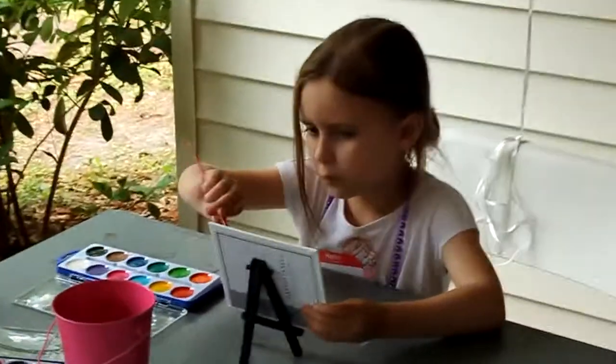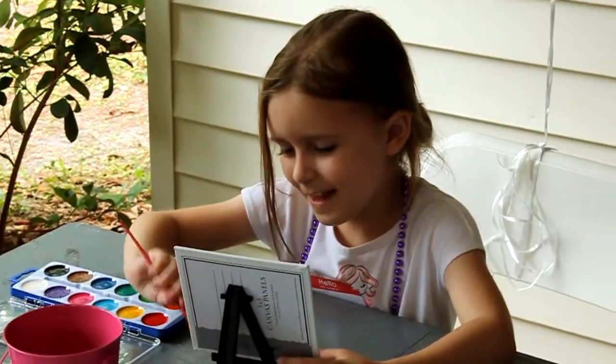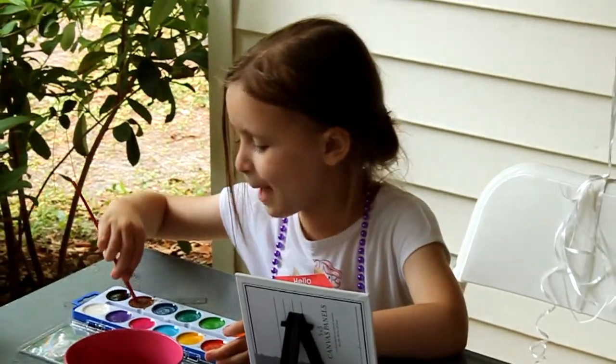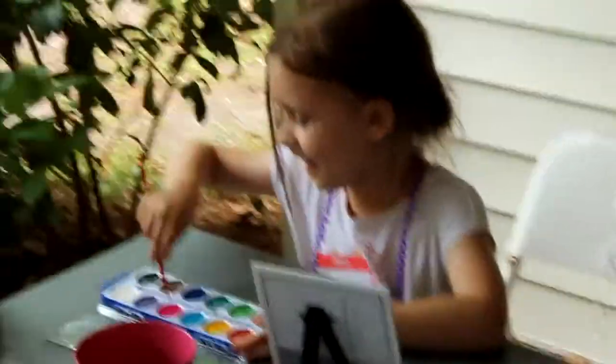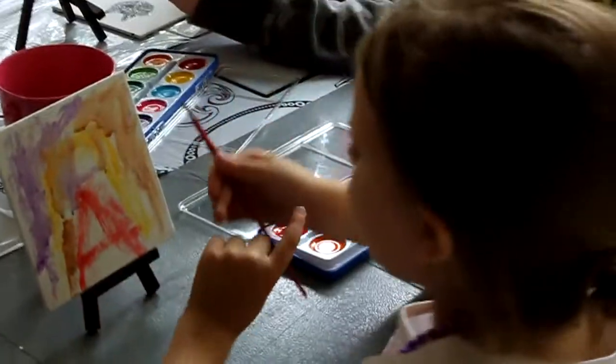Happy birthday, Bella! You having a good time? Good! A sea painting! A sea beautiful work of art! Oh my goodness, it's so pretty! I see that A! Is that for Arabella?